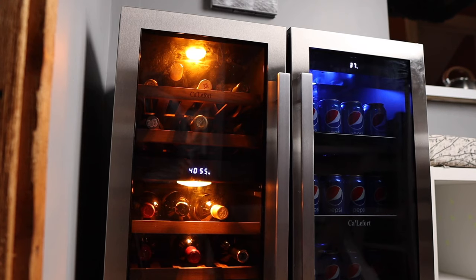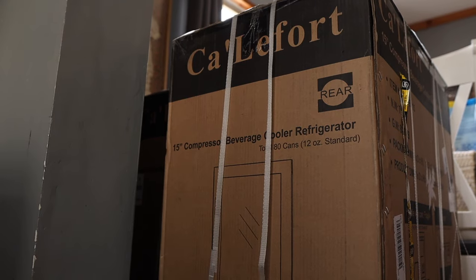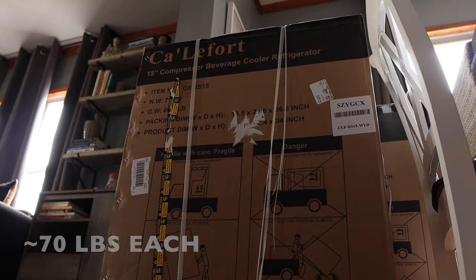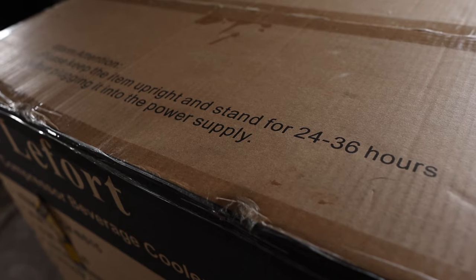I had my pick of which fridges I wanted to review. I chose a dual fridge system — one with a beverage cooler where you could put beer, soda, and water, and then the wine fridge. They're the 15-inch Califor model. The fridge comes in two boxes, one for the beverage and one for the wine cooler. Make sure once you get the fridge to let it stand upright for about 24 to 36 hours — that allows the coolant to settle down.